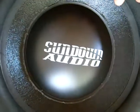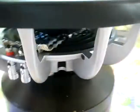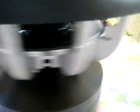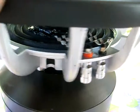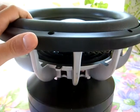This would be a Sundown Audio ZV2 with ZV3 spiders on it, as you can tell by the dual leads there. I don't even think anybody, besides some of the higher ups in Sundown, have any of these, because if I'm not mistaken, I think the V3 isn't even supposed to come out for a little while longer.